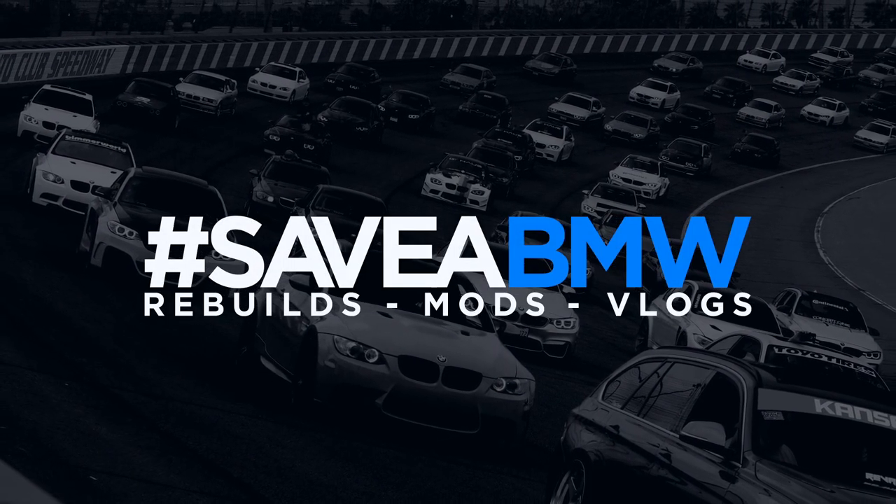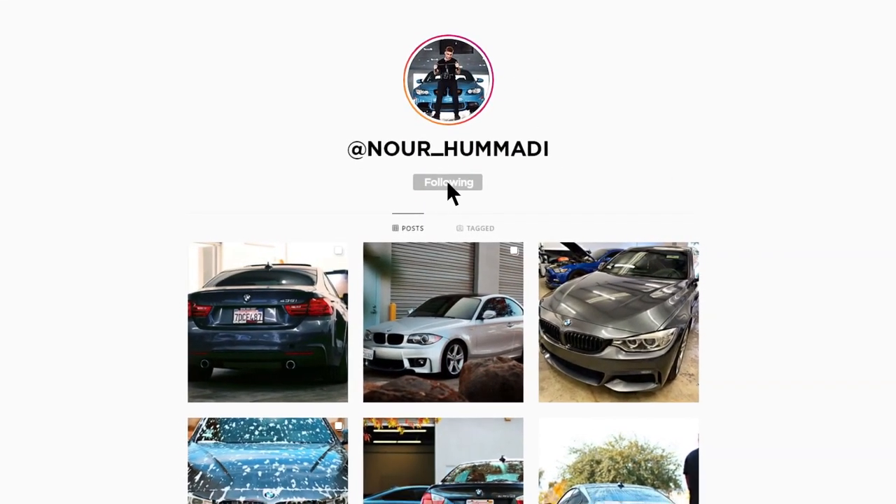What's up guys, welcome back to another video. Today I'm in the garage — it's completely empty. I haven't been filming at the shop because my allergies have been so bad I actually can't even breathe there. It's making me reevaluate a lot of things, but it doesn't stop us from making the best content on YouTube. So let's go ahead and get the 535 in here.